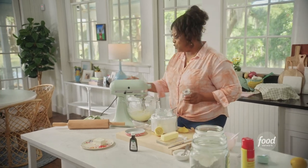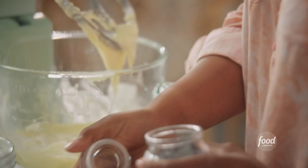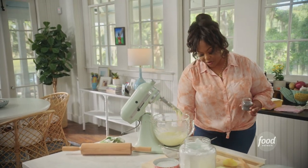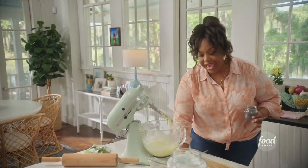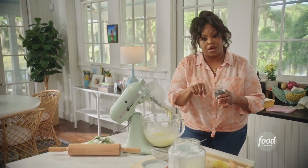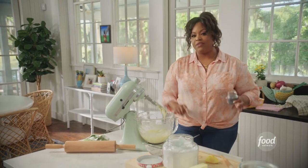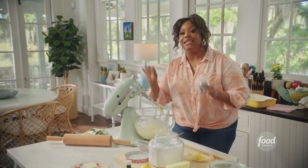Now I'm going to add a tablespoon of poppy seeds. There's this bakery in North New Jersey that I used to go to a lot — it was in my neighborhood when I lived there. They had this Danish with cream cheese and a dollop of lemon curd, and they would sprinkle poppy seeds in the middle. That's where I got the idea for this lemon sweet roll.